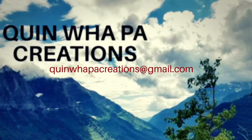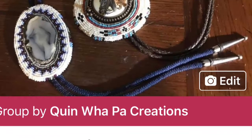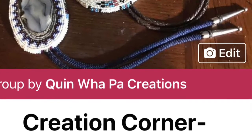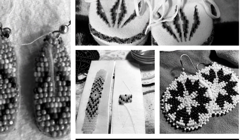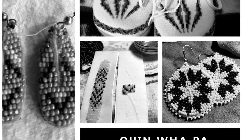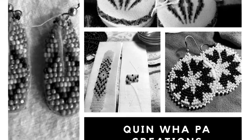Thanks for stopping by — nice to hear from me again. Stop by and join our group on Facebook, Beading Circle. Please answer all three questions or I won't add you in. Or you can stop by my website, www.quinwellpawcreations.com, where I have all my kits available for sale. Thanks for stopping by — see you next time!